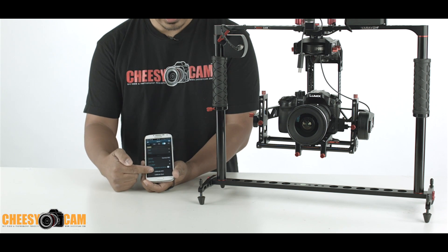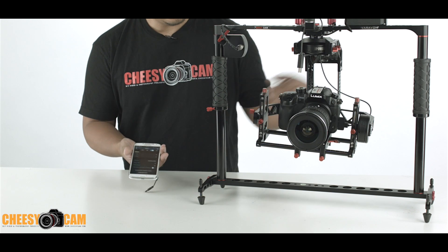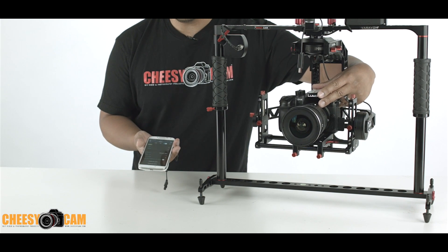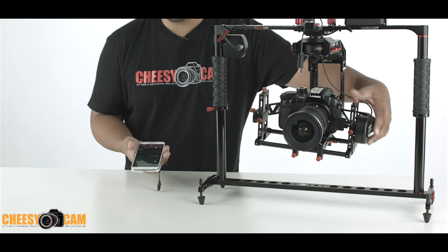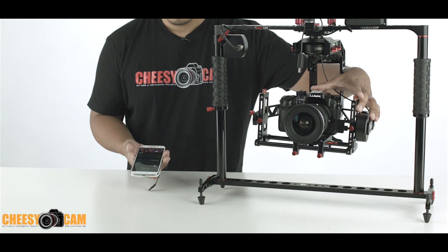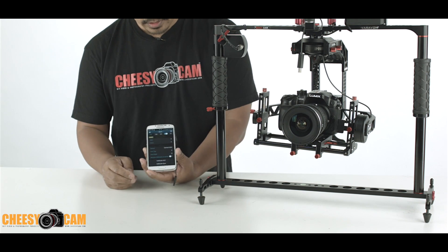Down here you have calibrate your sensors or your gyro. Let me hit calibrate sensors — you'll see it goes limp for a second. Hold it even and there you go. If I want to calibrate gyro, I hit calibrate gyro, it goes limp again. Hold it steady — there you go.